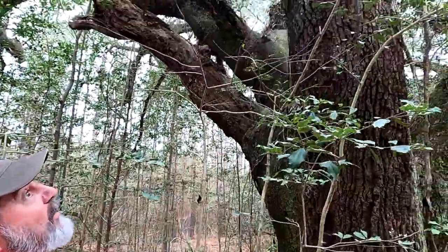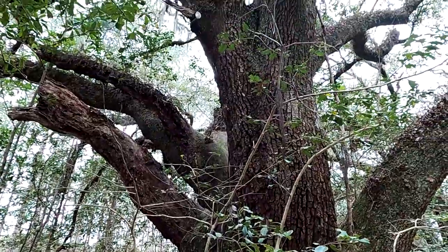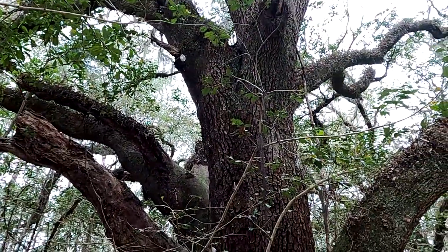Look at the size of this live oak — holy doodle, it's huge! So this is a multi-cache that we're after for a rating we don't have yet, and I bet it's on the back side of this tree.